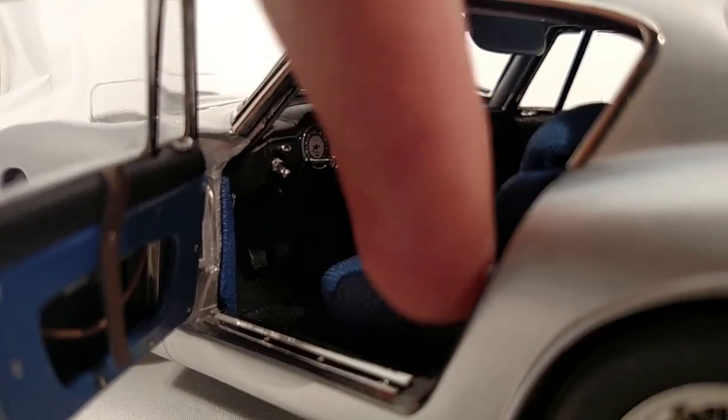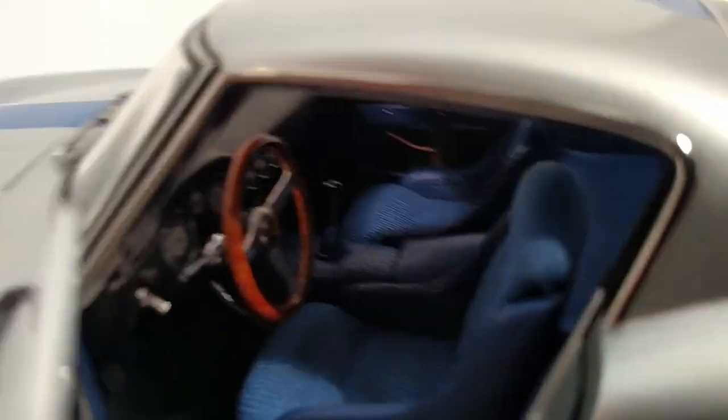It's real cloth and real leather on the seats. It's just a whole other level of detail.